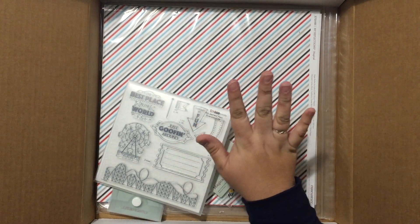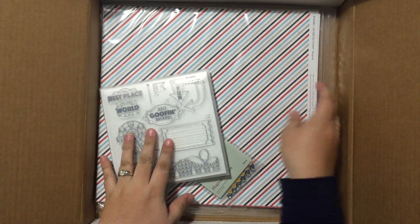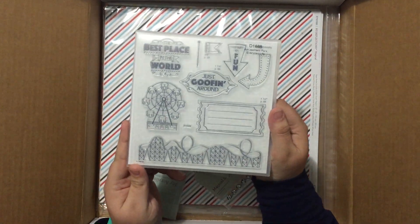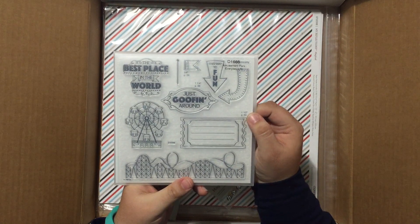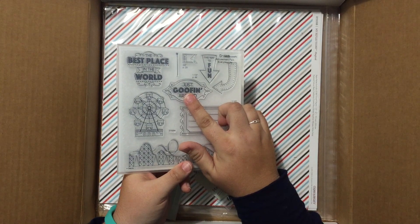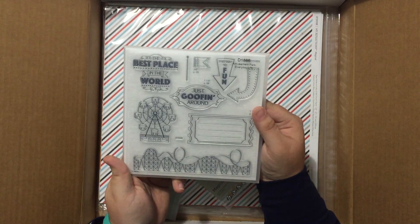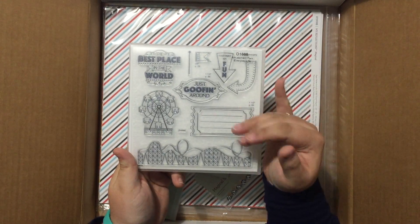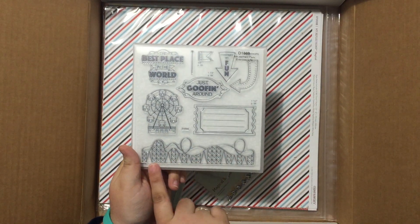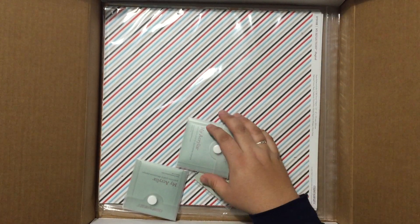And probably my favorite collection out of the entire release will be the Magical collection. This collection is simply fabulous. I cannot wait to play with this stamp set — this will be so much fun for summer layouts, kids' birthday cards with the ferris wheel and the awesome roller coaster. I cannot wait to play. This will be so fun.